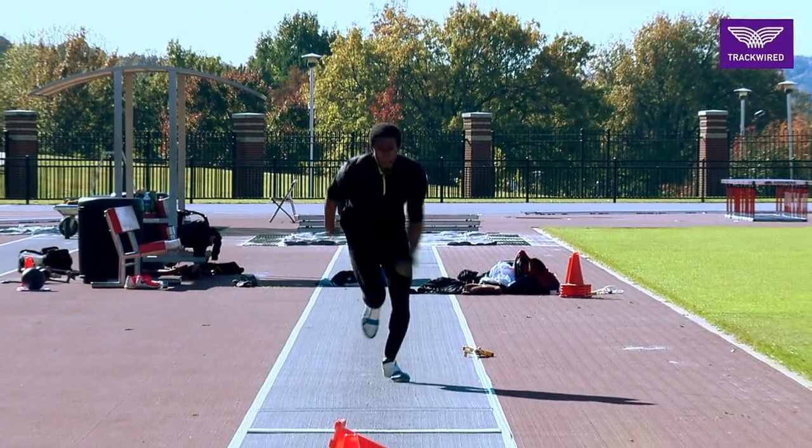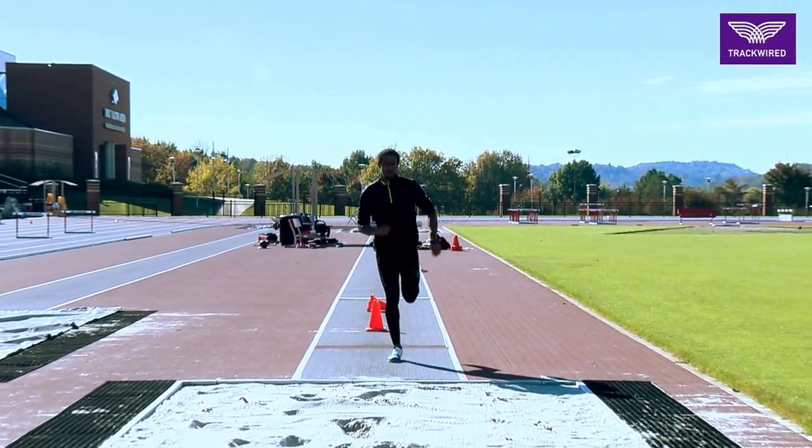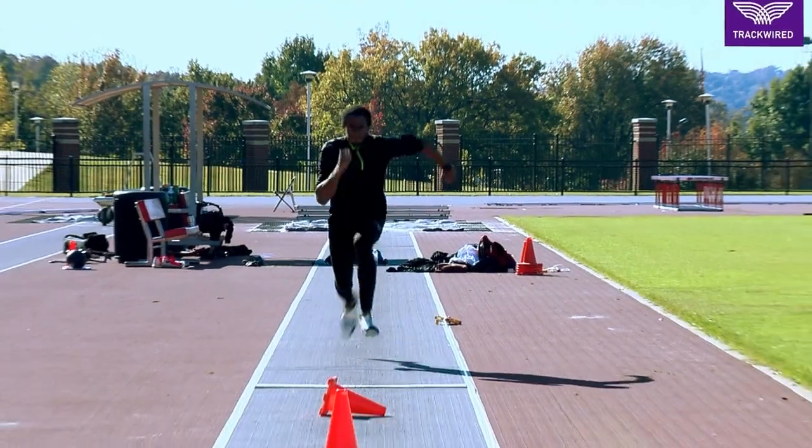Again, this is a hop to step phase that we can use any number of steps. Here we're using four steps. As the athlete gets better you can back up to six, eight, maybe ten steps, etc.